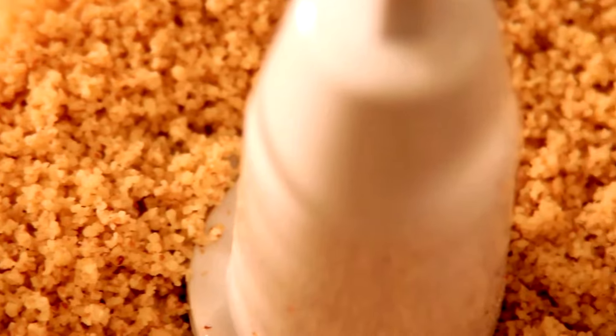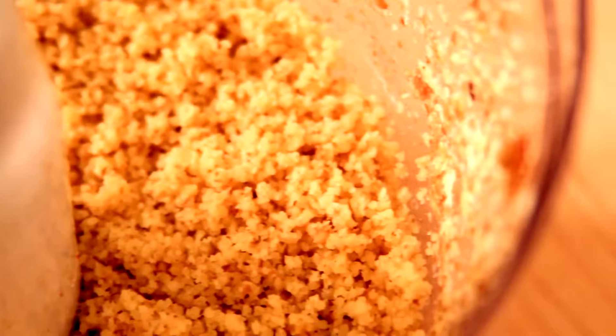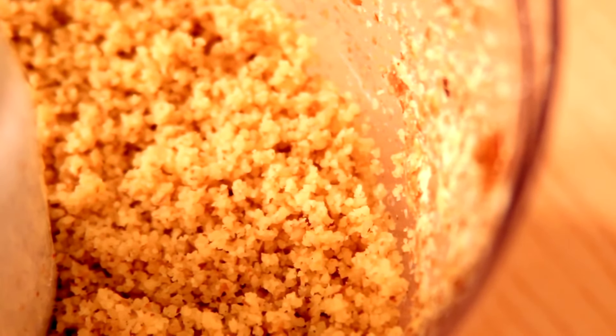This is the grain. You see, it's not very thin, but it's definitely more manageable because we're going to process it again.